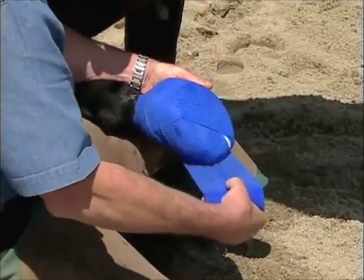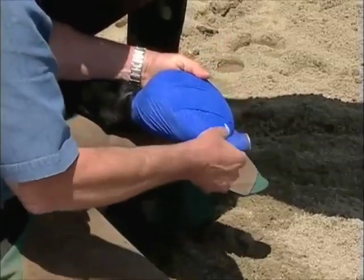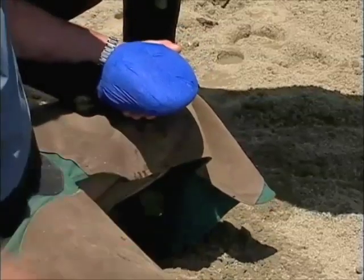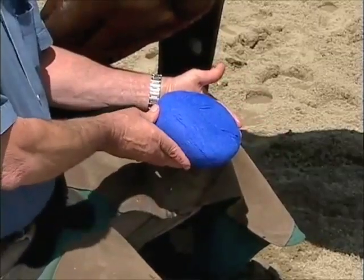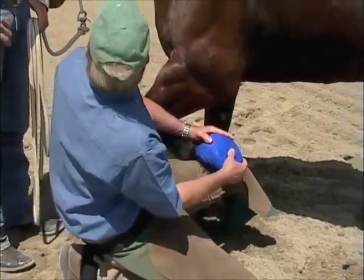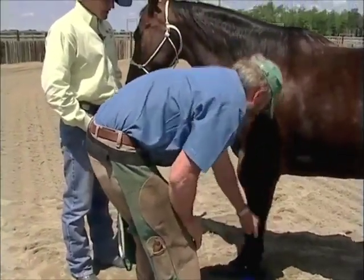Cross the back, figure eight it over the front, cross the front, figure eight it the other way, go around the back — just continue that motion until we come to the end of the bandage. You'll see where it's cohesive, it goes ahead and seals itself. And then on the bottom of this, we'll put a couple strips of duct tape just to contain the moisture within the foot. This will stay warm from 24 to 48 hours once you put it on hot, because the plastic is containing it within the foot — and it's certainly getting some temperature from the horse's body itself. So that's about it — that's for a whole hoof abscess.